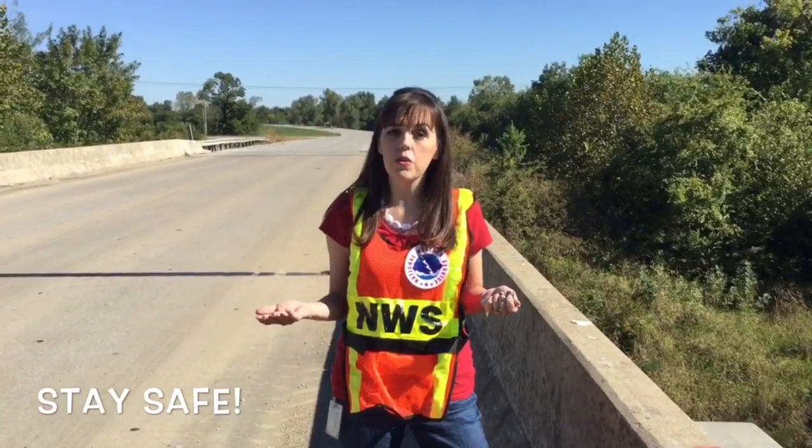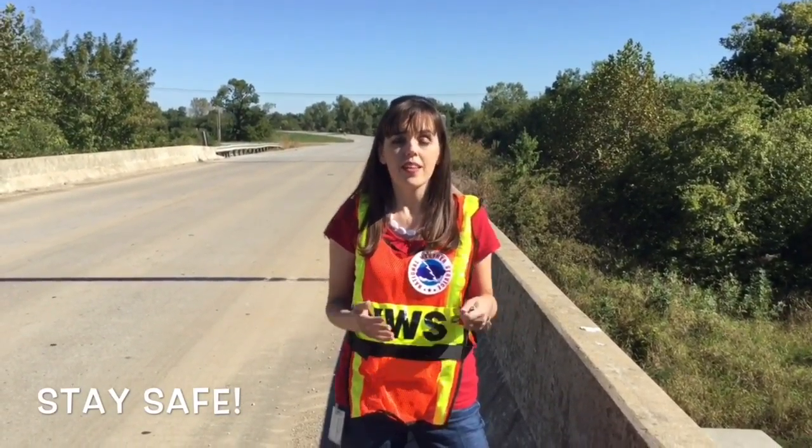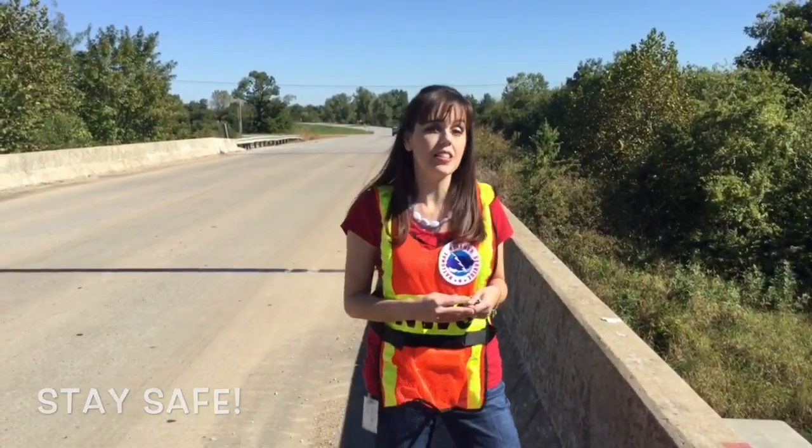If you can't get to the bridge because there's water over the roads, don't cross through the water. You can always call the Weather Service and let us know that the bridge is inaccessible, or maybe try to find another way to get to the bridge.